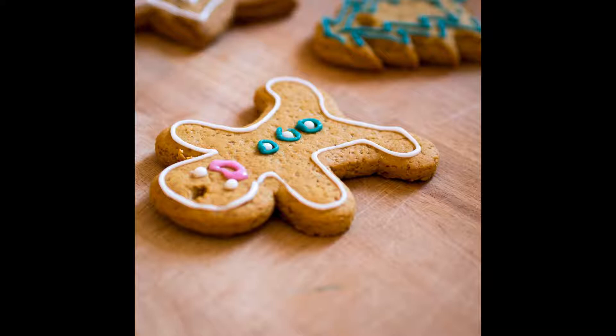The Little Gingerbread Man, by George Haven Putnam. One day the cook went into the kitchen to make some gingerbread. She took some flour and water and treacle and ginger and mixed them all well together.